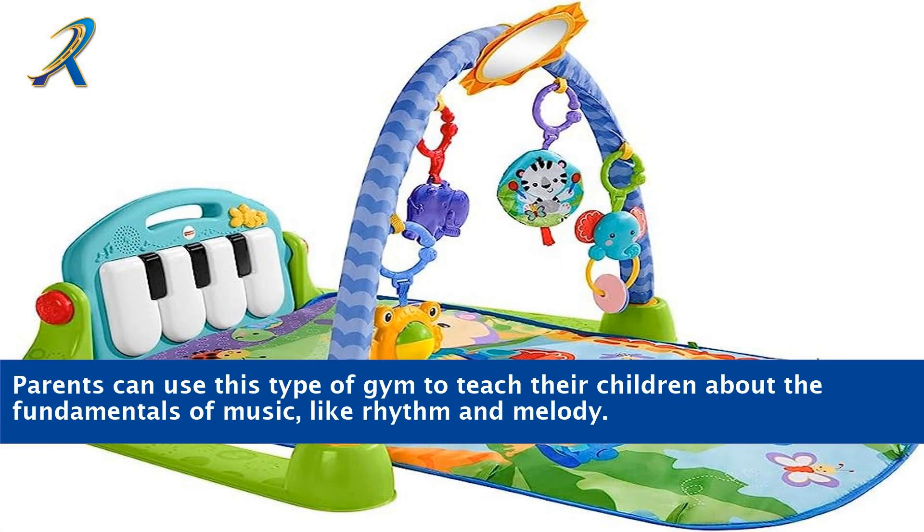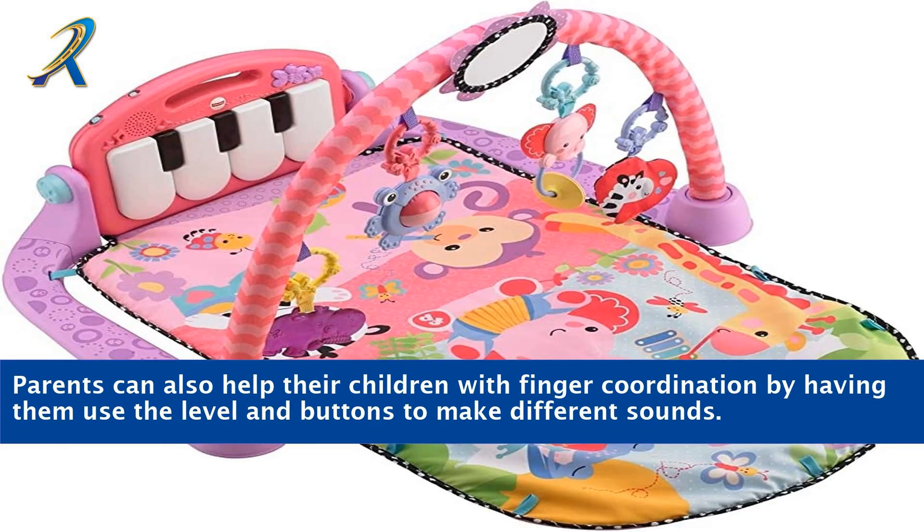Parents can use this type of gym to teach their children about the fundamentals of music, like rhythm and melody. Parents can also help their children with finger coordination by having them use the levers and buttons to make different sounds.